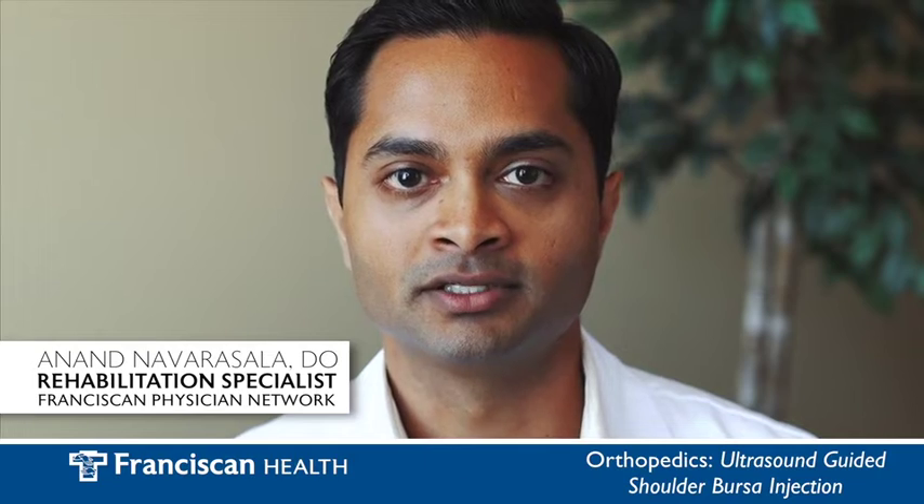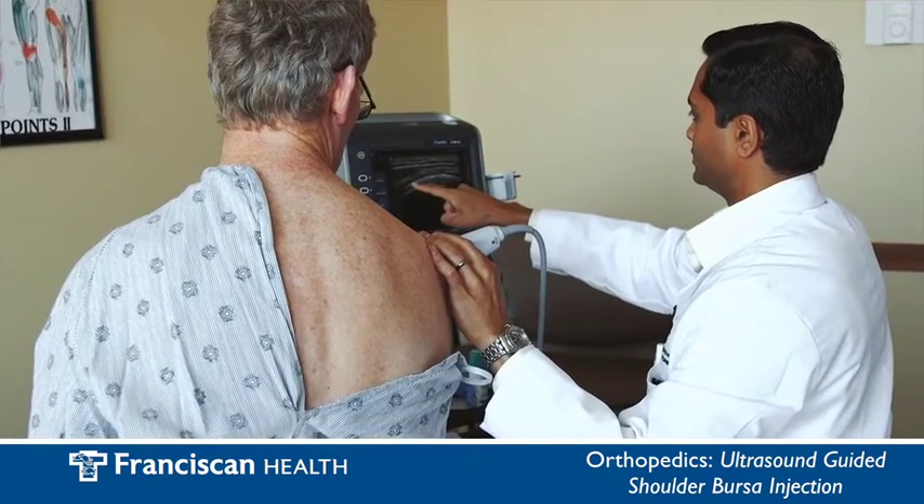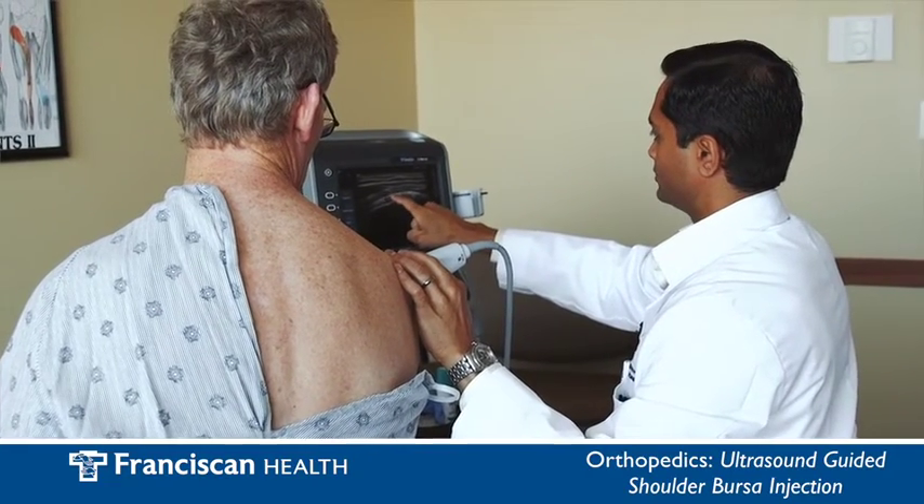Hi, I'm Dr. Navarra Sala and I'm a rehabilitation specialist for Franciscan Physician Network. Today I will be demonstrating an ultrasound guided shoulder bursa injection.